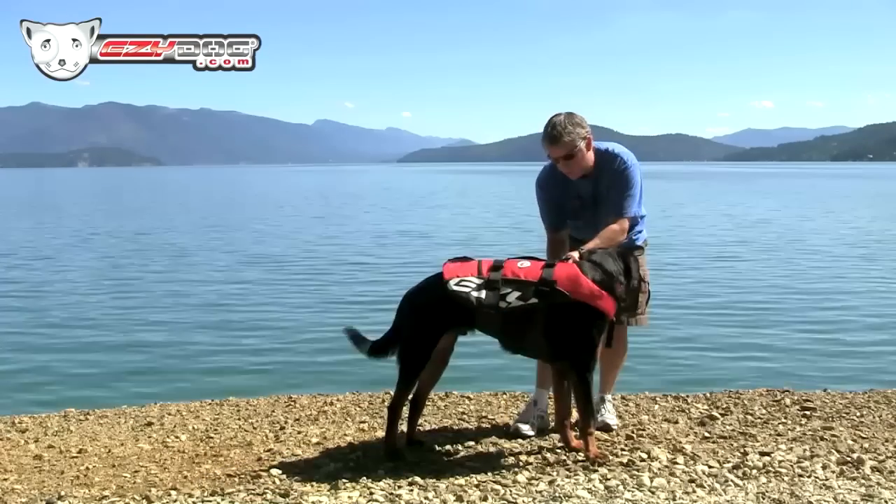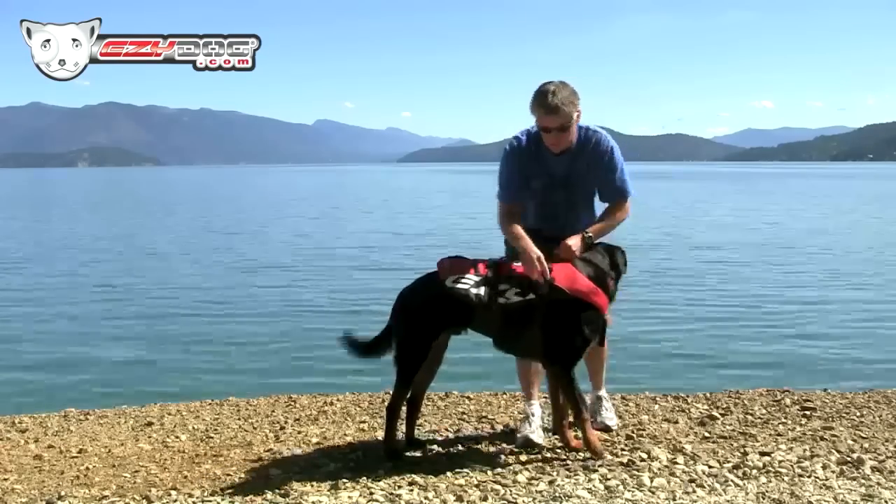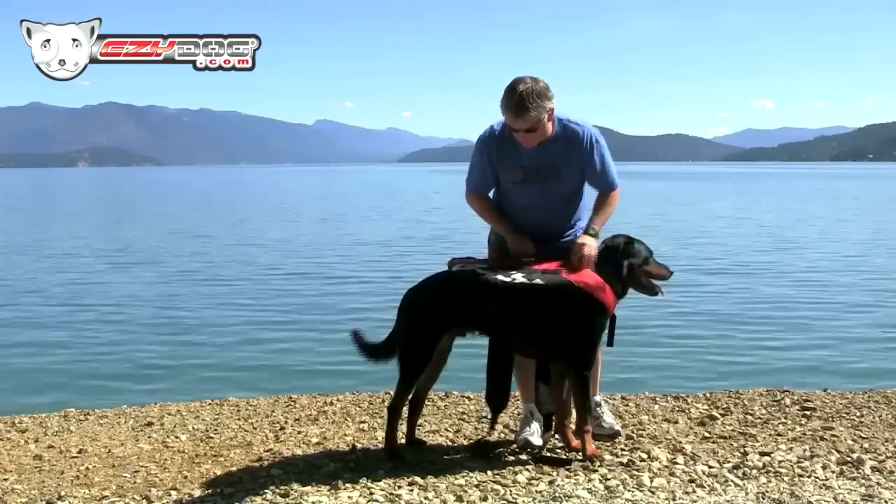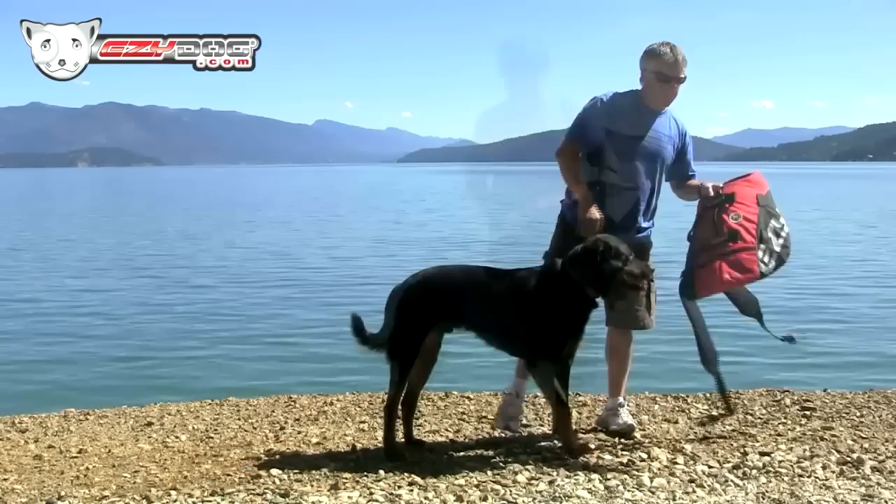Once you have fit the vest, it's super easy on and off because you really don't need to undo the neck strap. You just undo the side buckles and pull it off that way.